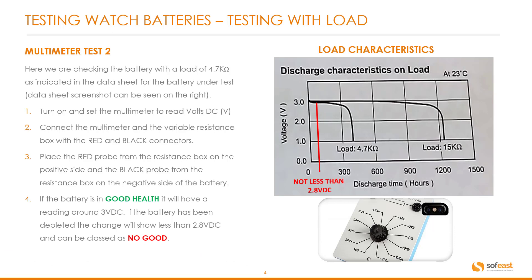If the battery is in good health, it will show a reading of around 3 volts. However, if the battery has been depleted — in other words, already been used — the charge will show less than 2.8 volts. This can be classed as no good.